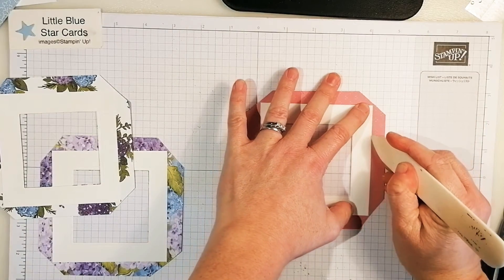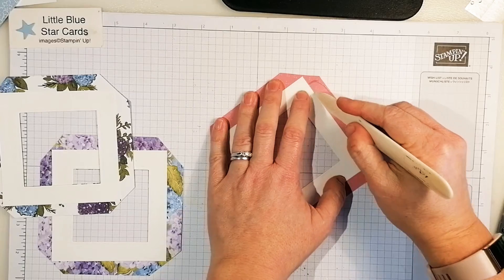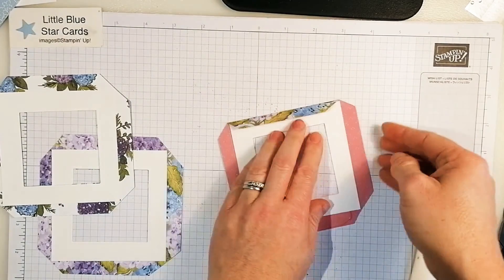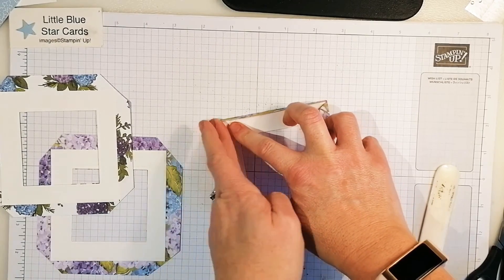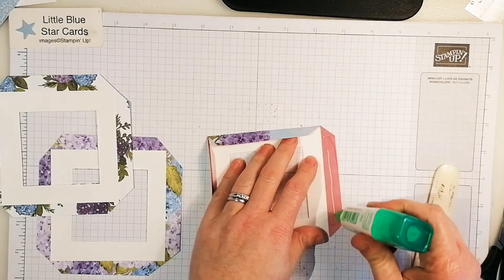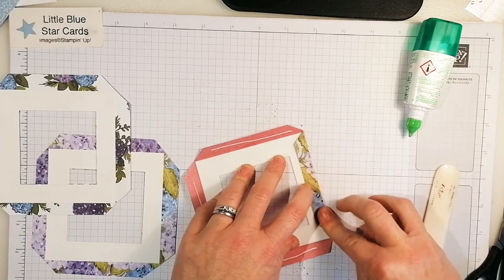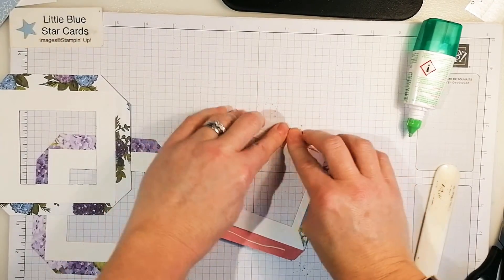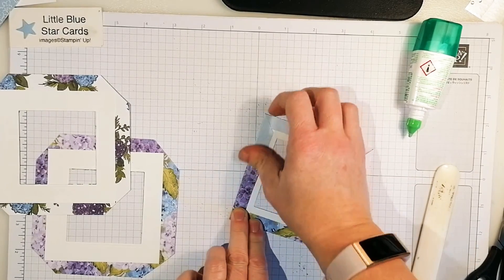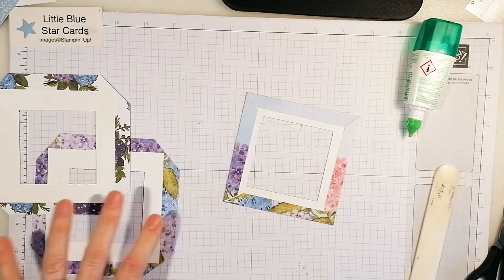Just run your bone folder or scoring tool along the edge - you don't have to do this, it just gives a nicer crisp fold. Then fold that over and glue it down. You don't need to bone fold it if you haven't got one, but it does give a nice crisp edge. Glue all the way around and stick those nice and tight. Do the same for the other two as well.